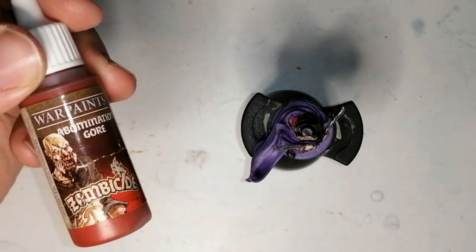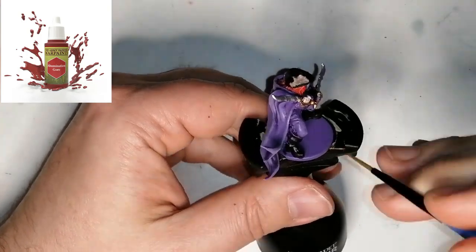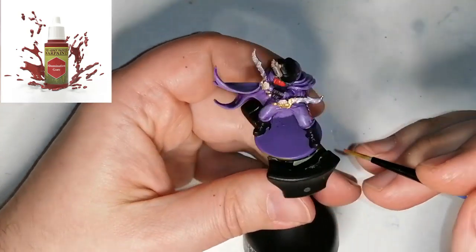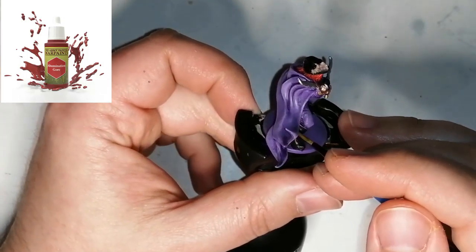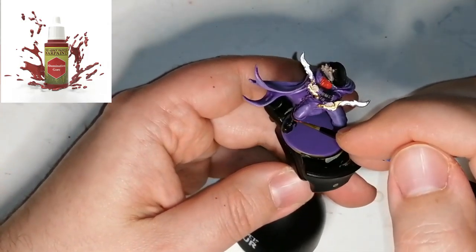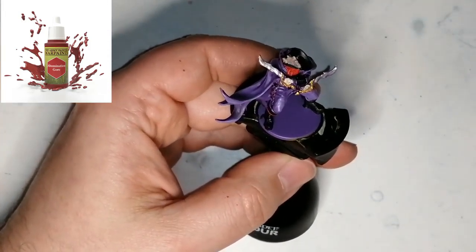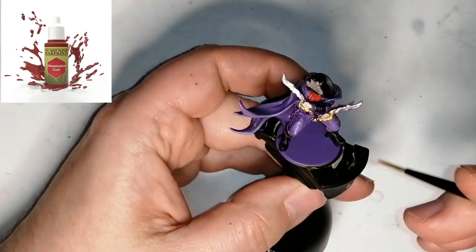Now I'm going to use a paint from the Zombicide Black Plague paint set, also from Army Painter — this is Abomination Gore, also in their regular line of war paints. I'm going to use this for all the little details like around the boots, around his hat, the trim, the stitching on his pants, and some parts of the daggers as well.